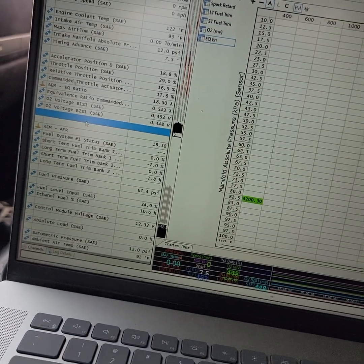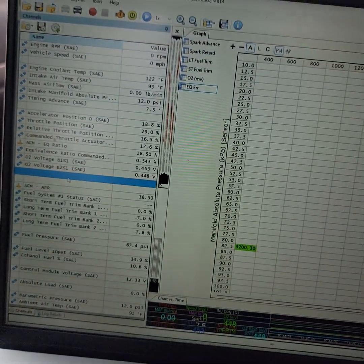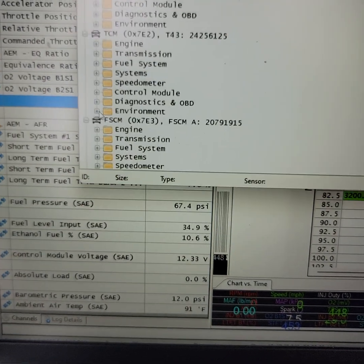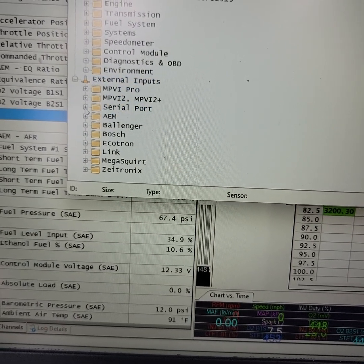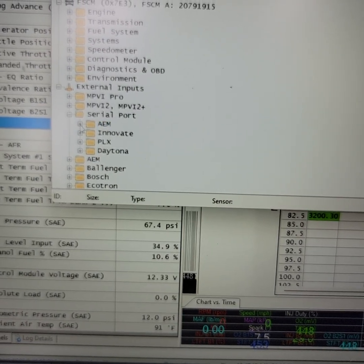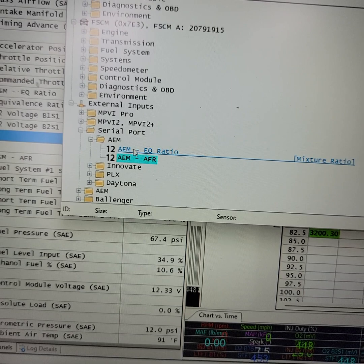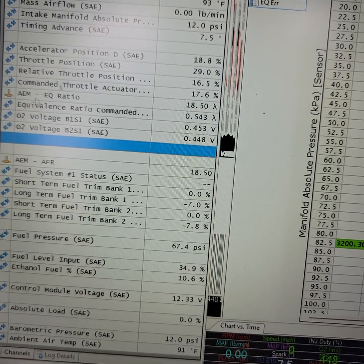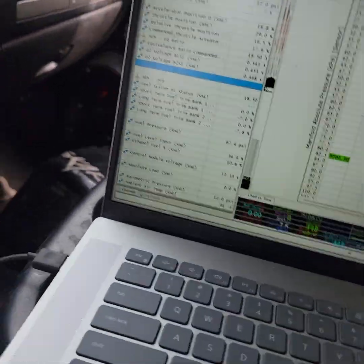Once you've done that, you'll come in here with the logging stopped — make sure you've got it stopped and you're not currently logging or it won't let you. You right click an empty channel space, click Add Channel, come down to External Inputs, go to Serial Port — not AEM — Serial Port. There's an AEM tab under Serial Port. You'll open that and choose whichever one you want: your AFR, your EQ ratio. Double click that and it will automatically add it over here. I've already got mine added — I've got EQ and AFR. You literally plug this in and log, and it starts reading the numbers.